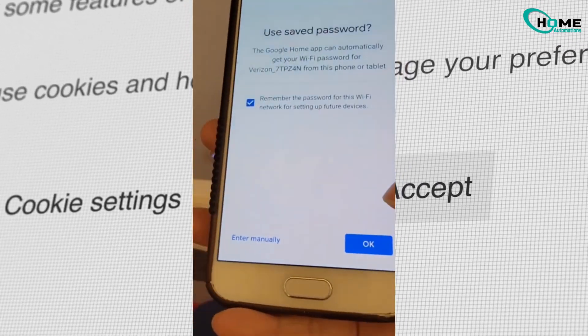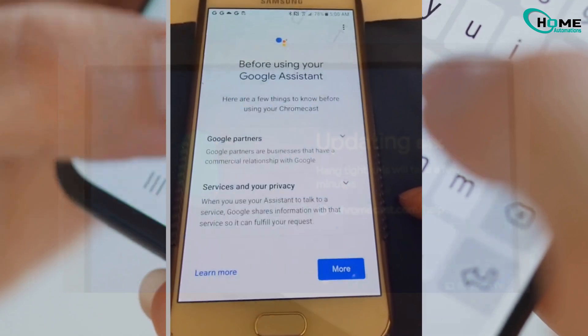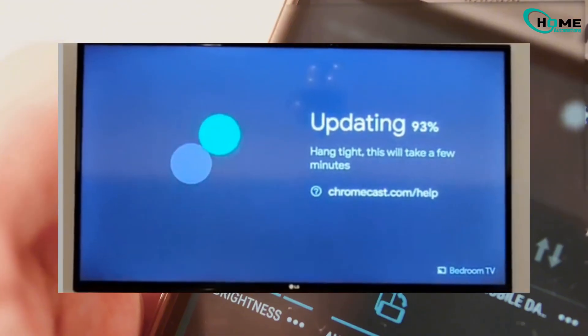Accept Google's terms and continue. Next, select your home Wi-Fi network, enter your Wi-Fi password, and tap Next.